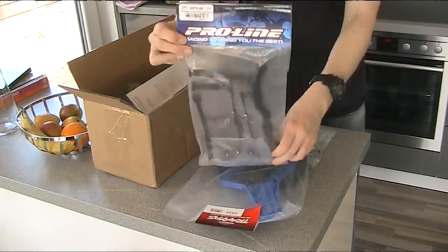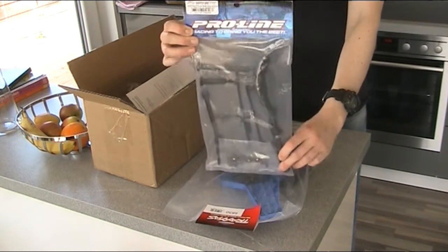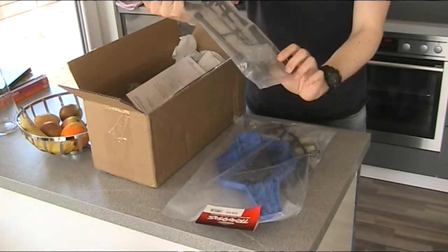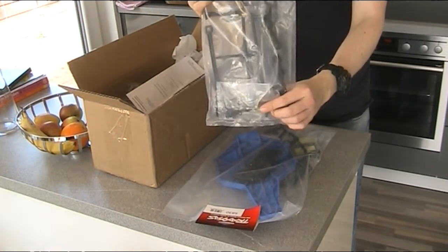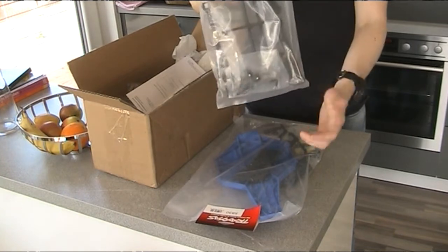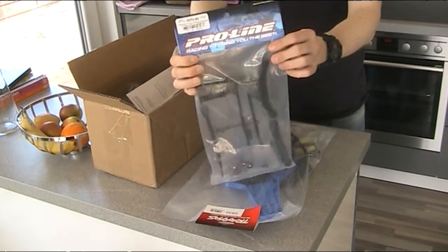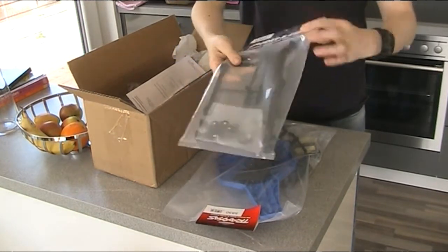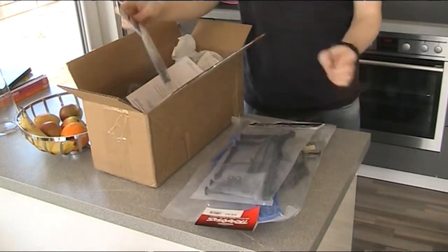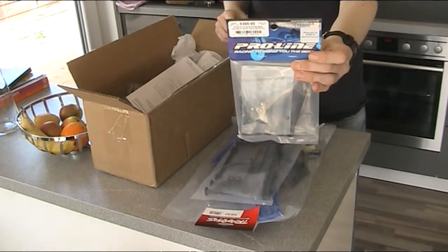Also the new Pro-Line body mounts for the Traxxas Slash. They don't use clips — they use these nuts to fix the body. I think this is really a good invention and I will check this. And I bought the same for the LOSI 10 SCTE.